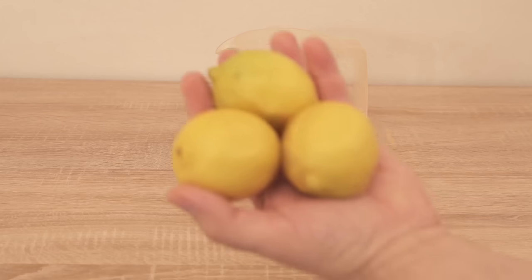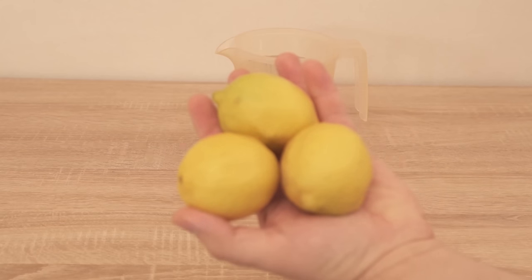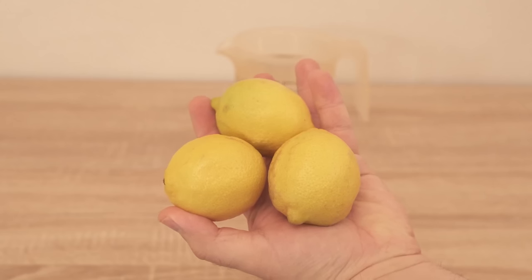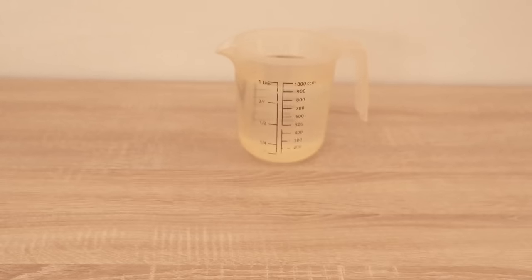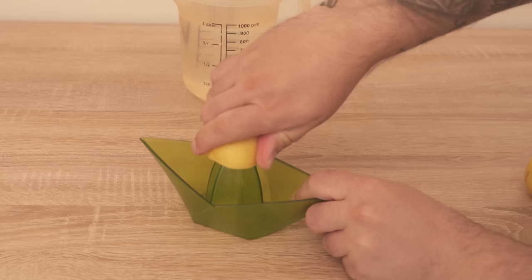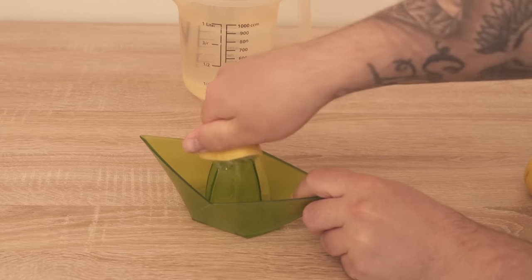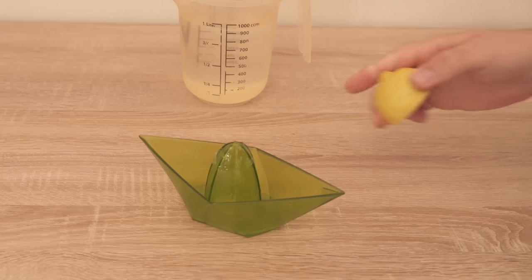We take a liter of water and put the whole thing in a container. Now we need about one to two lemons, depending on how big they are. We cut them open and take the juice. I'm squeezing two lemons here, because the combination of lemon juice and salt is what helps the most.